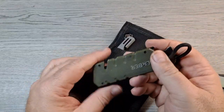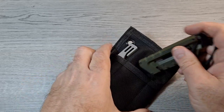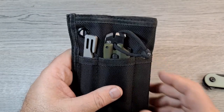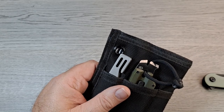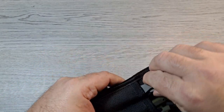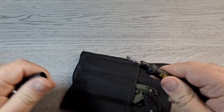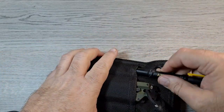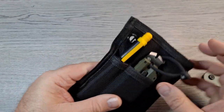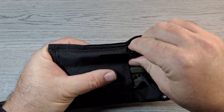The Gerber Pry Bar fits in there — I took the Nite Ize hip clip off since I wasn't really using it. If you don't want a pry tool, something like a Stanley four-in-one screwdriver fits down in there pretty nicely. An Olight i3T fits in that pocket pretty good too.